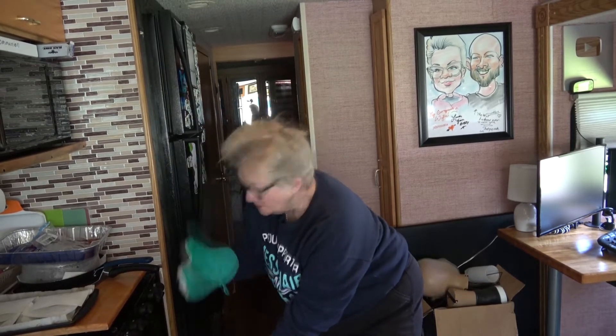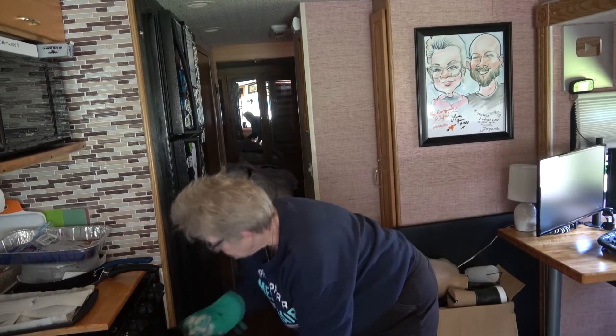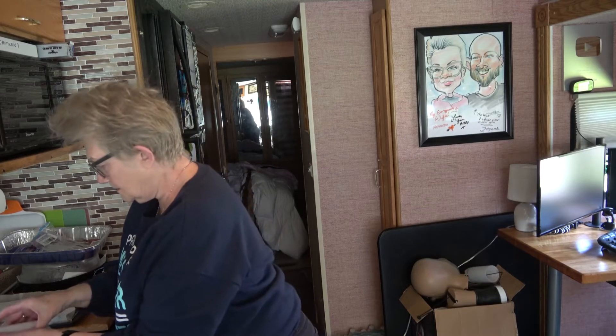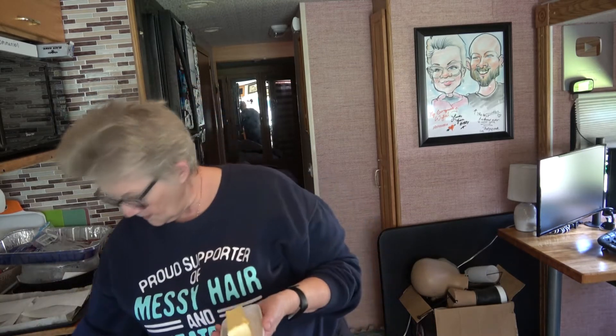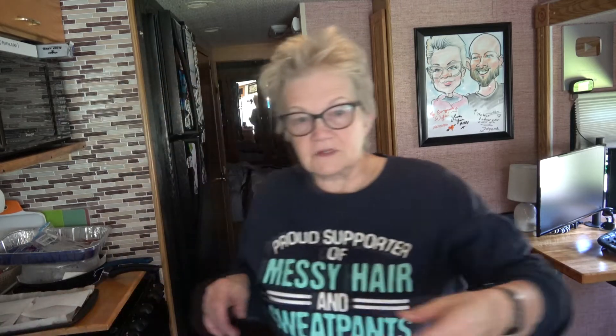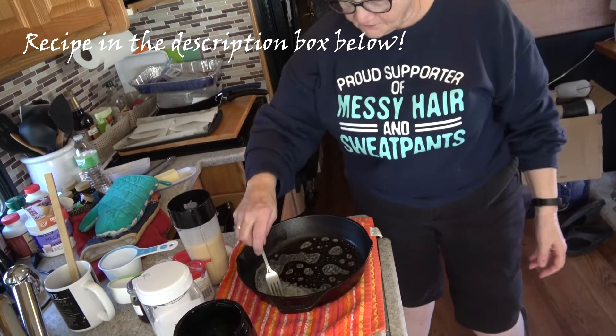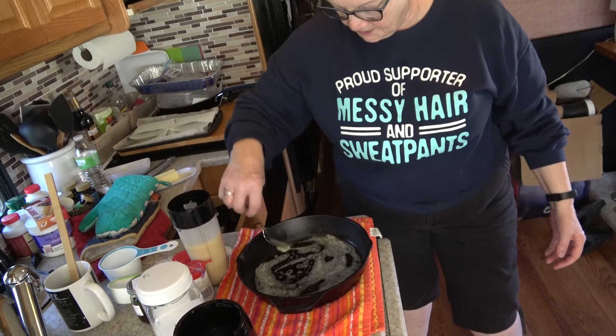Don't forget to wear gloves when you do this — the pan is going to be very hot. Then we're going to take a good chunk of butter, probably about a quarter of a cup.